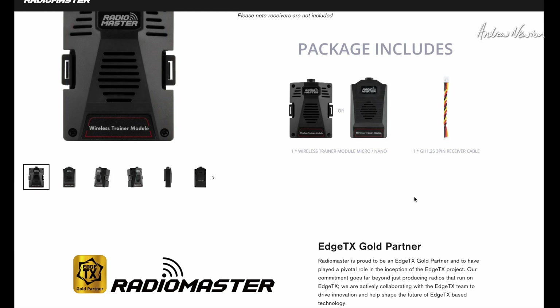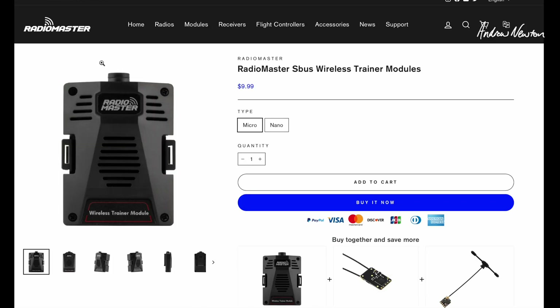In the packet it comes with a GH 1.25mm 3-pin cable, which is what I've used to connect it to the little XR2 receiver. So there you go — that eliminates the need to connect the radios via cable, and it's a very quick, easy, and convenient way to set up a trainer and student radio. Thanks for watching, see you in the next video.